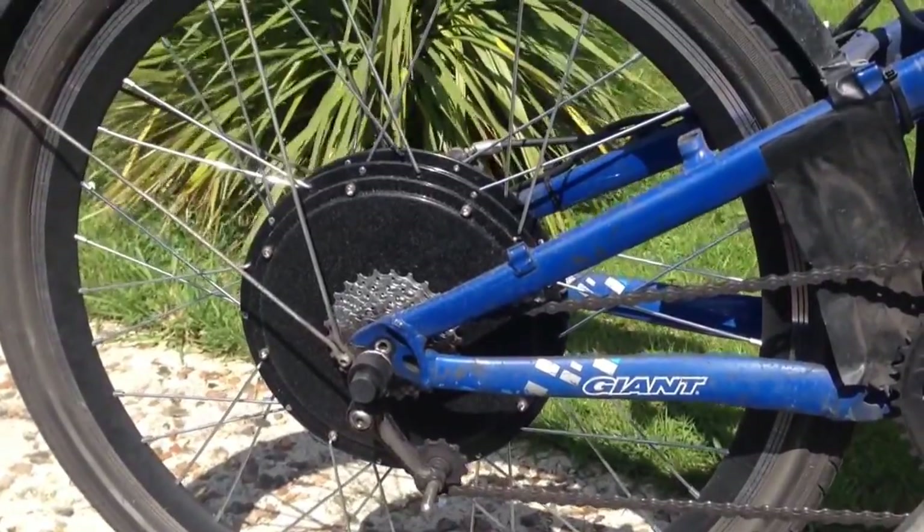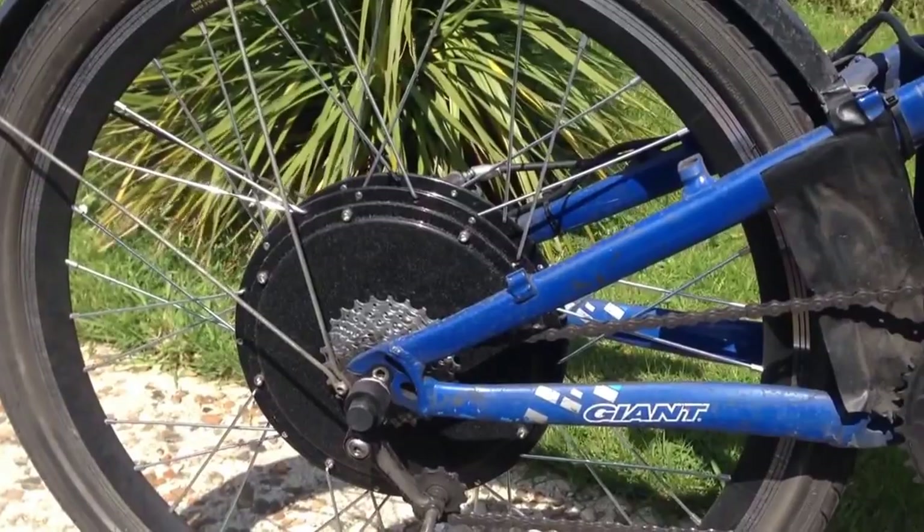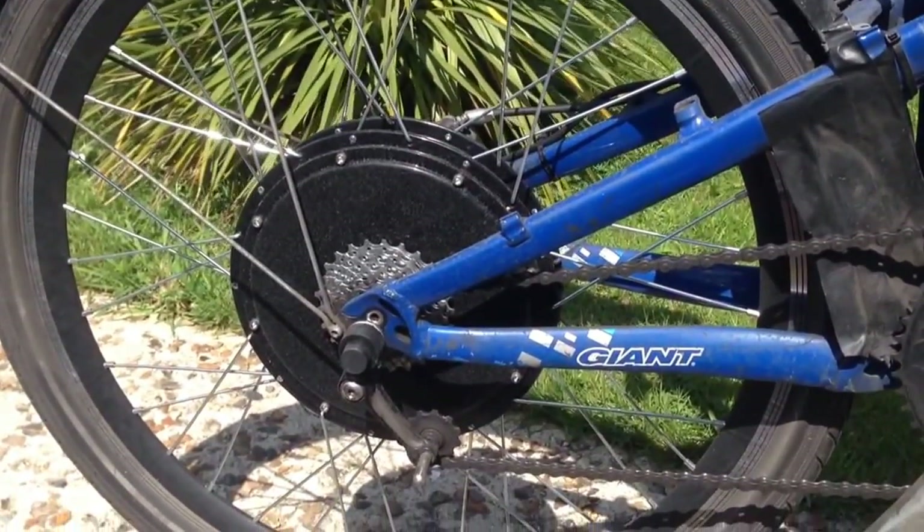Hi, this is Fast Electric Bike. Today I'm going to explain how you make your own electric bike, exactly where you buy it from, and how much it costs.